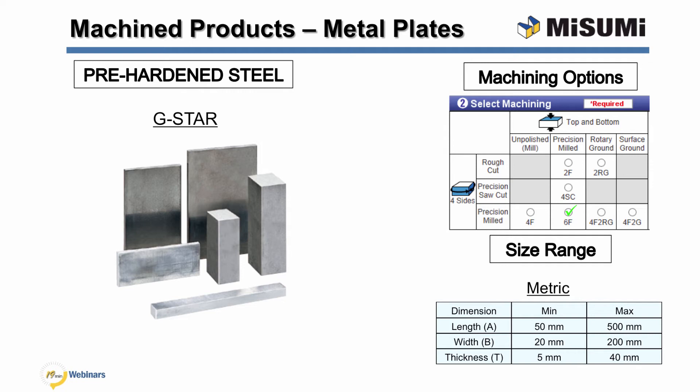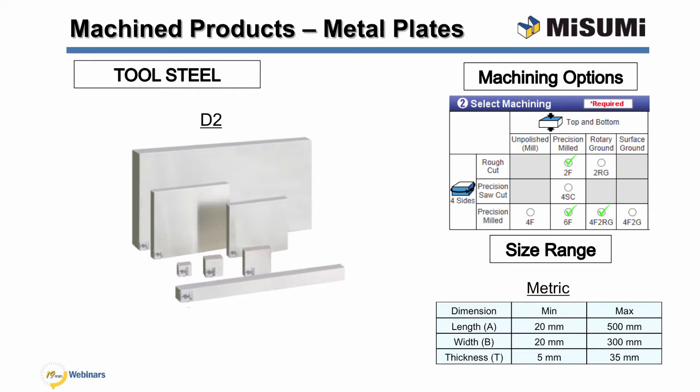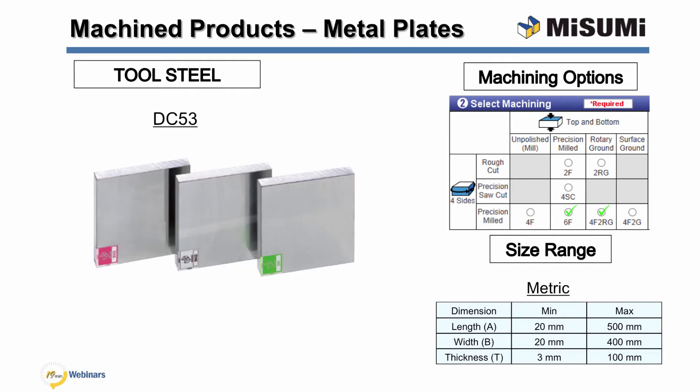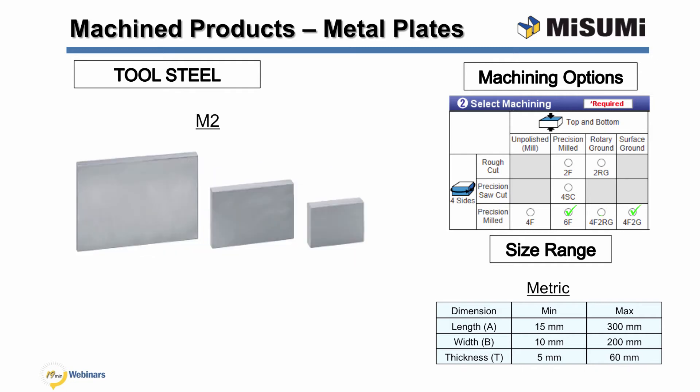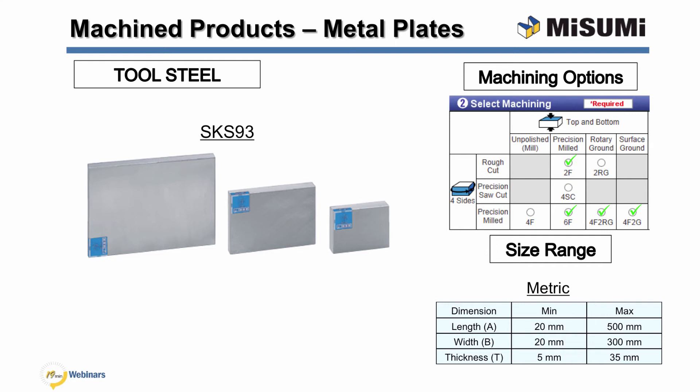G-Star is corrosion resistant with high hardness and excels in machinability. A2 tool steel has a high degree of dimensional stability in heat treatment and good hardenability, with great wear resistance, fatigue life, and toughness. D2 is a high carbon, high chromium tool steel alloyed with molybdenum and vanadium, characterized by high hardenability, wear resistance, and abrasion resistance with very small heat treatment distortion. DC53 is a general purpose cold work die and mold steel with good machinability and grindability; its strength and toughness is comparable to high speed tool steels. M2 tool steel excels in toughness and abrasion resistance with minimal heat treatment distortion. O1 is a general purpose tool steel with good machinability; compared with SKS93, it has higher hardenability and less heat treatment distortion. SKS93 tool steel is hardened in oil and excels in toughness and abrasion resistance, with a minimum hardness of 63 HRC.